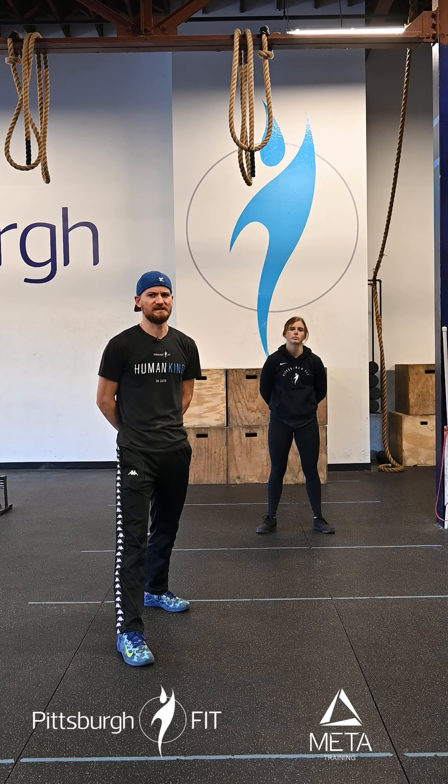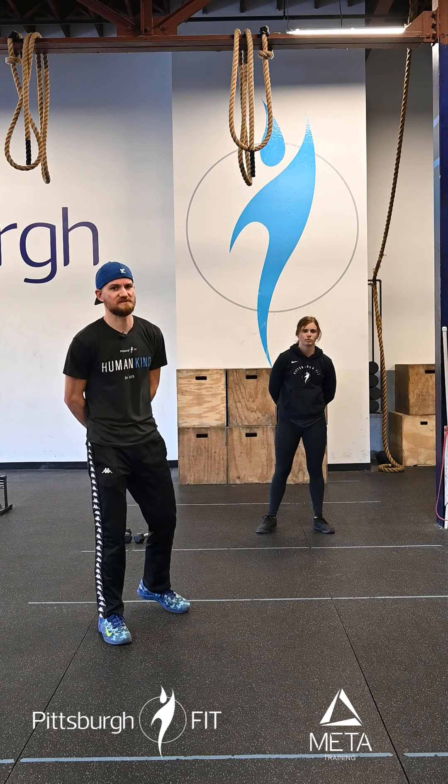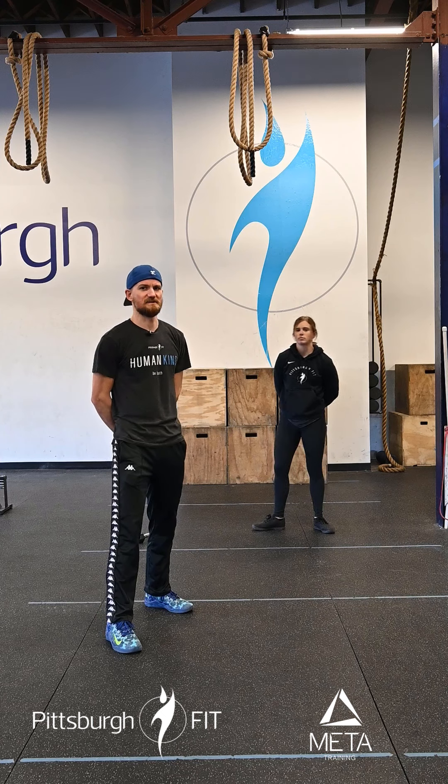Our workout is broken into three portions today. We're gonna be doing an eight-minute AMRAP, a six-minute AMRAP, and a four-minute AMRAP — as many reps as possible. The first is eight minutes long.